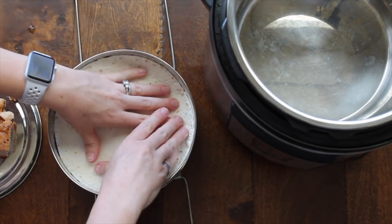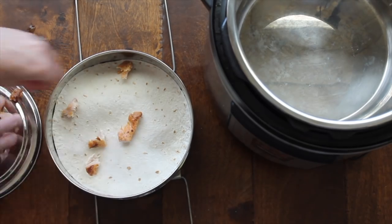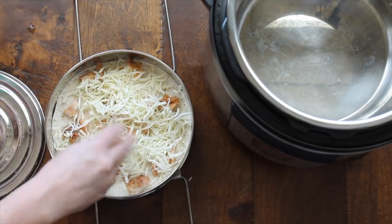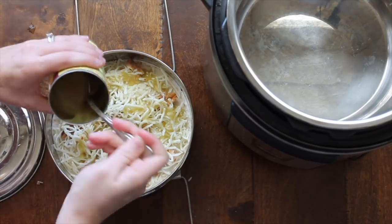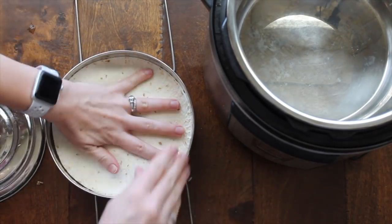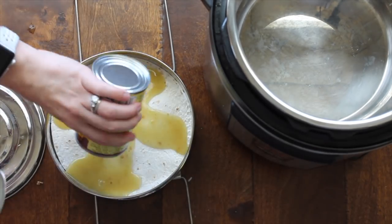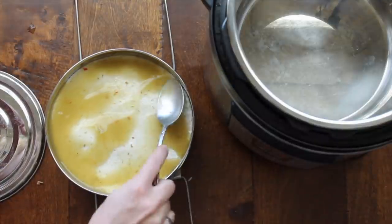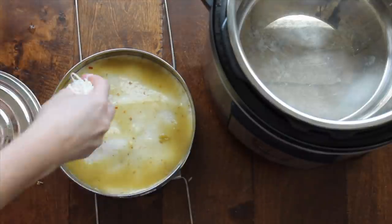Next add another tortilla. This is your last layer, so add your chicken and spread it out the best that you can, then the cheese and a few spoonfuls of the enchilada sauce — you want to save a little bit for the last top layer. Add your last tortilla, kind of pushing everything down so it will fit, then add the rest of your enchilada sauce. Spread it around so all the tortilla is covered, then add the rest of your mozzarella cheese.